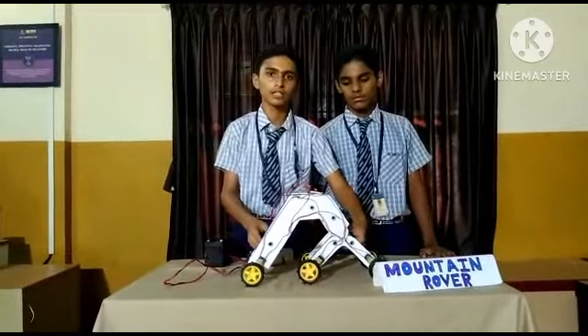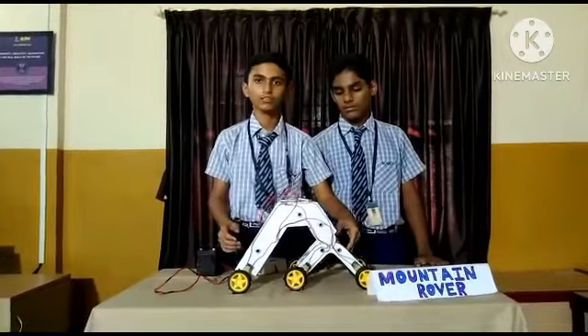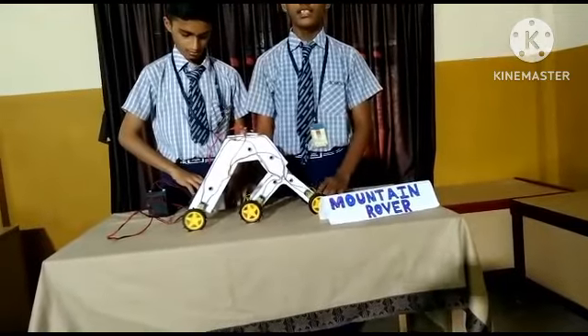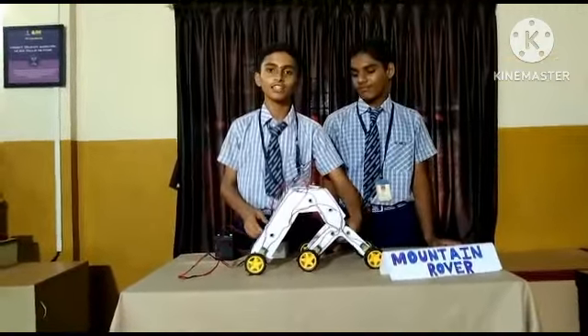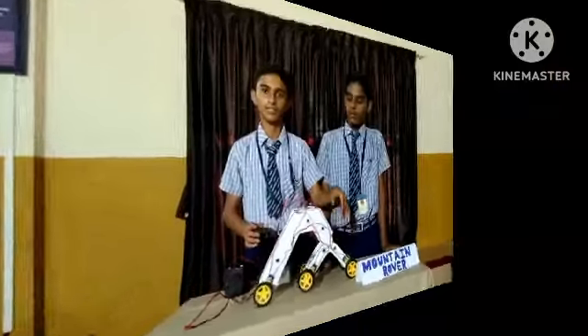When we build houses in the mountains, we can use this Mountain Rover to carry the construction materials up. It can climb steep terrain and we can also send medicines up the hills. It can carry 500 grams and take heavy things through mountains and higher places.